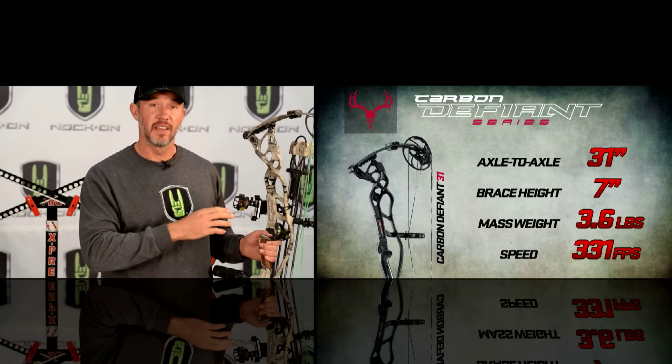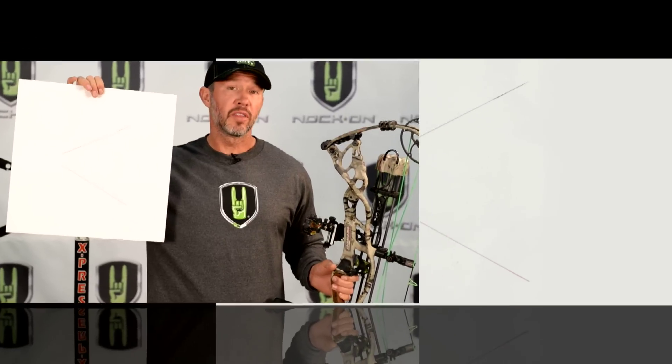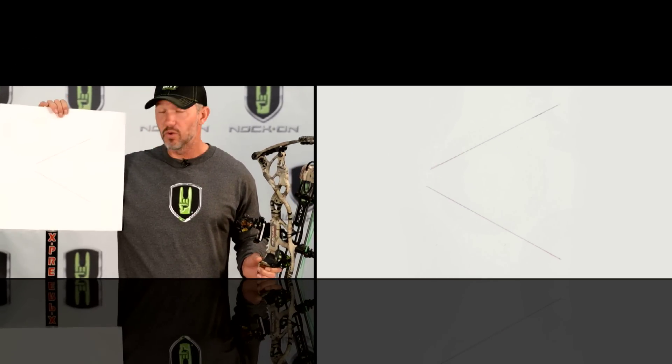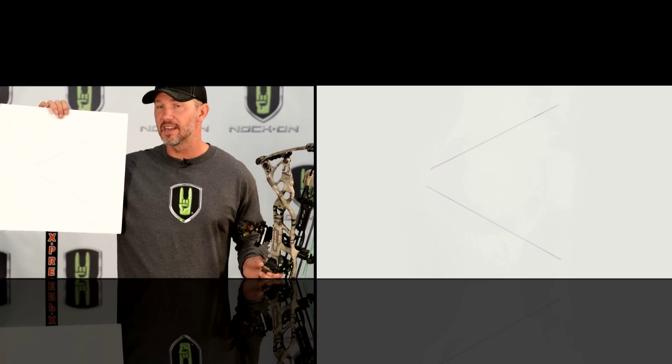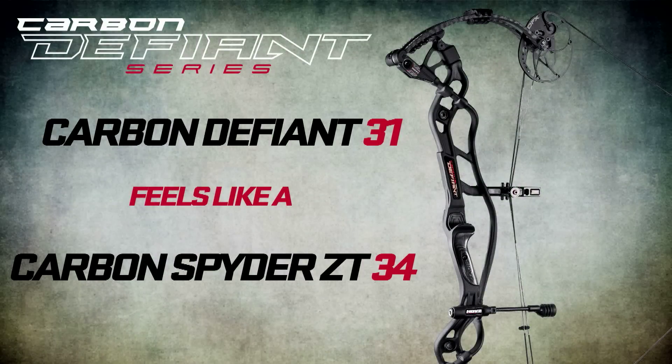I actually had a 31-inch Carbon Defiant and took that bow, drew it back on a draw board to 30 inches of draw — the longest it can go. Then I took my previous Nitrum 34 and set that bow at 30 inches of draw as well. I traced both string angles and you can see two different colors of lines — red and black. The black line is the new 31-inch Carbon Defiant; the red line is the 34-inch Nitrum, both drawn to the exact same draw length. That allows someone even with my size and stature to shoot shorter axle-to-axle models.